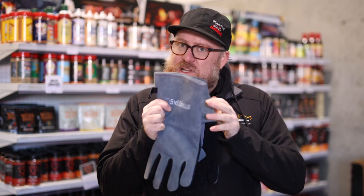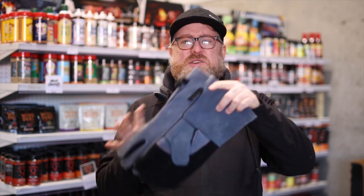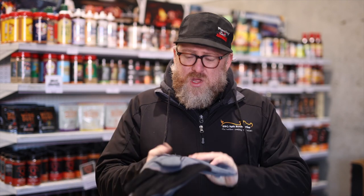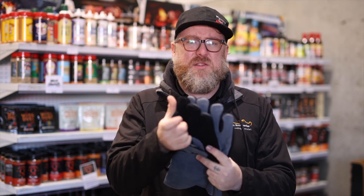Handling hot charcoal or wood as it's burning is never fun without gloves. The main option would be a welding type glove. These are suede or leather and they have a lining inside. This allows you to generally pick up a hot heat source or a grill without burning yourself. You can't hold on for too long with these and they do have a little bit of resistance being leather or suede — they're a little bit stiffer.